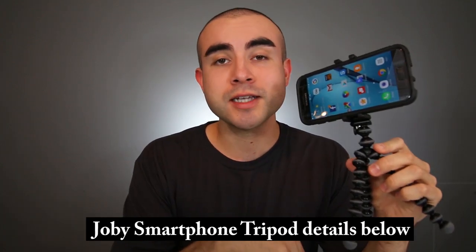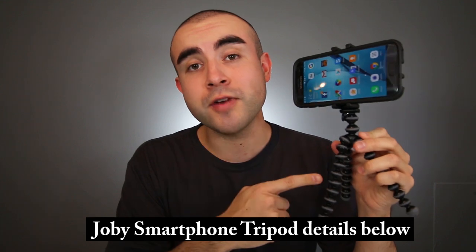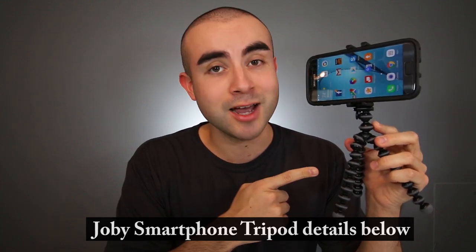Hey guys, welcome back. This is Eric of Immersive Tech TV, and on this channel I review awesome tech, gadgets, apps, and accessories. So if you are new here today, definitely consider subscribing to catch future videos just like this one. Also, at any point, feel free to check out the description box below. I'll include a recap of all the points I covered in today's video, as well as where you can find the Joby tripod for both Android and iOS smartphones.